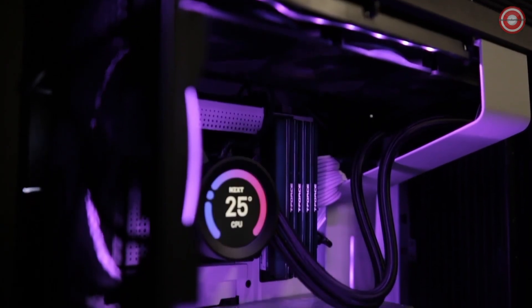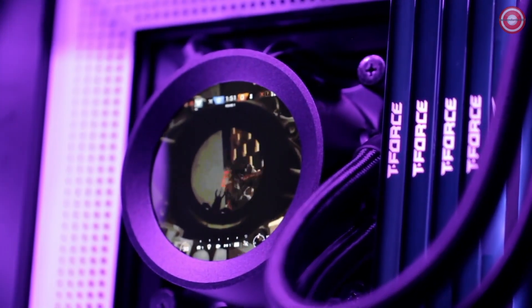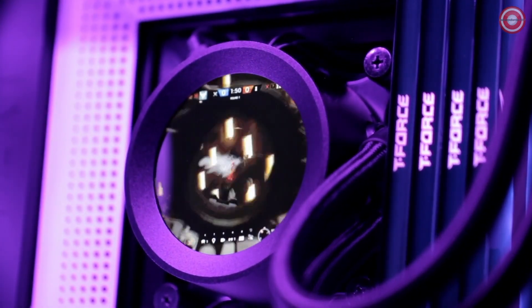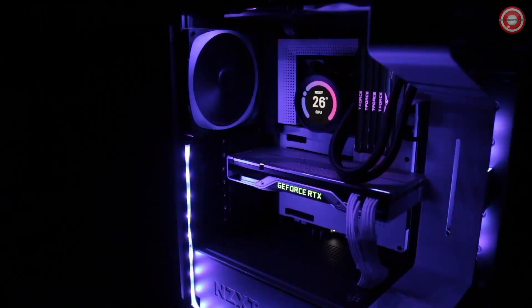The all-new Kraken Z series lets you personalize your all-in-one liquid cooler like never before through CAM's unique software interface. You can do more than simply retune settings — you can now display your favorite images and animated GIFs, or CAM system information, allowing for total customization.